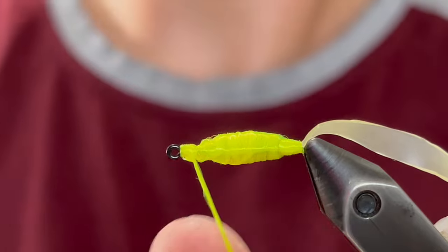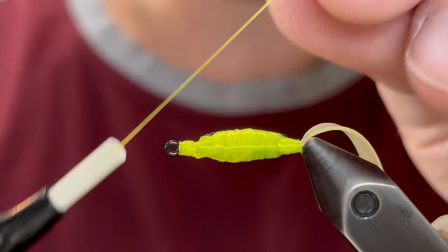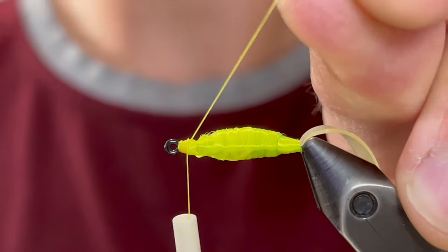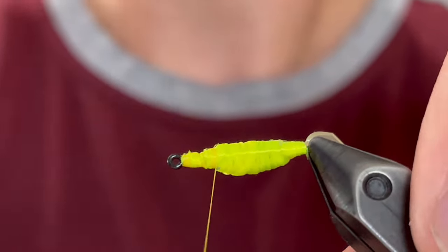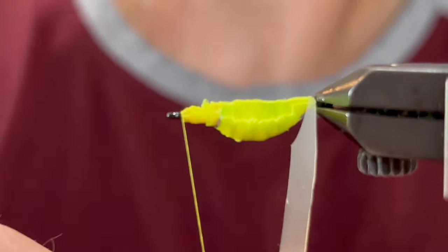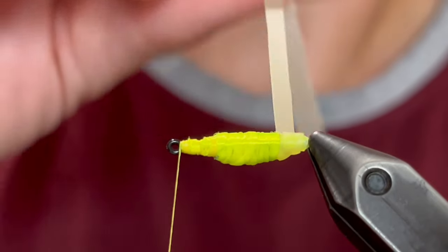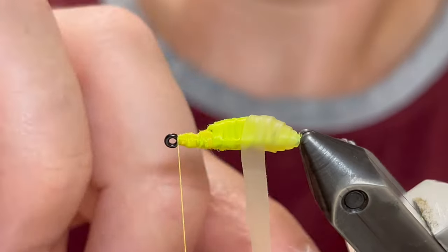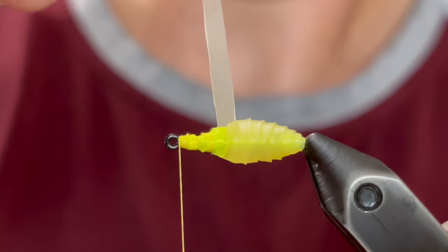Okay now we're going to whip finish that floss, clip it off, and now we're going to use some regular thread — this is a 6-0 unithread in chartreuse. So we're just going to start that, clip off the tag end, and make sure that's secured well. Now we're going to start wrapping our nymph skin. We want to put a steady pressure on it — not too much — just a little so it stretches out slightly, and you want each wrap to overlap the previous wrap about halfway. We're going to do this all the way up to the head, making sure to keep a steady pressure throughout. This will create a nice fat grubby body that looks super natural.